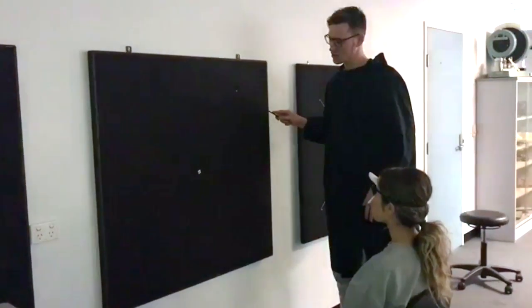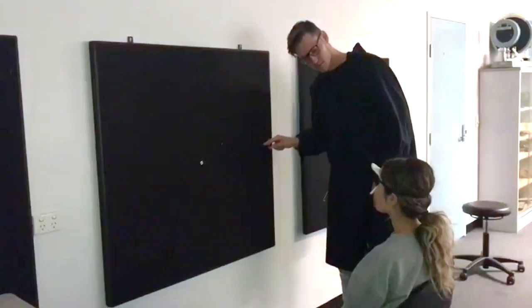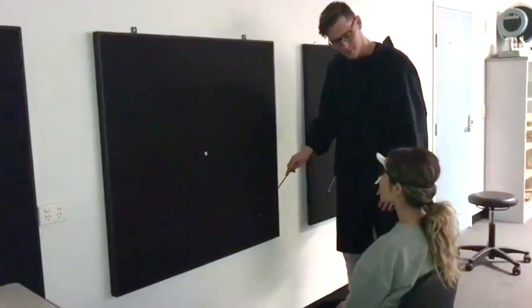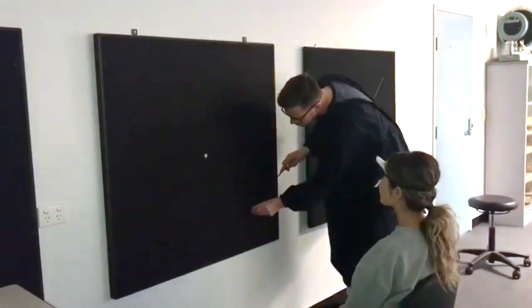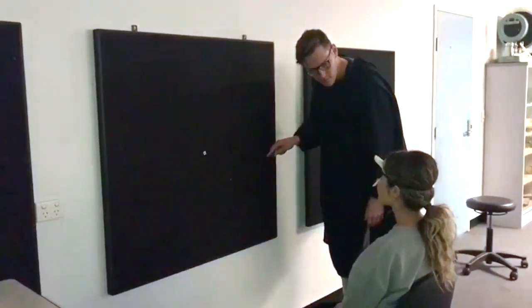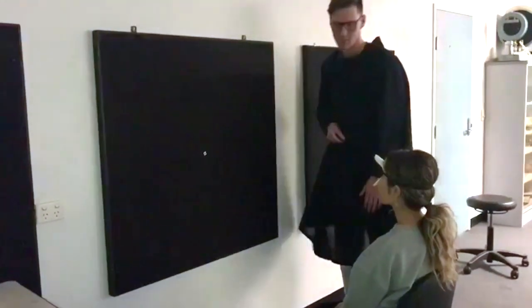The test procedure involves moving the stimulus from a point of non-seeing to seeing. While the orthoptist maintains their gaze on the patient's fixation, the stimulus is moved from the outer field inwards, and the patient is asked to indicate when the stimulus first appears and if it disappears at all.